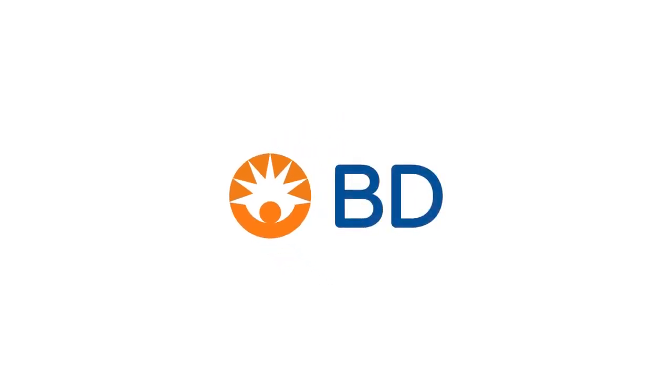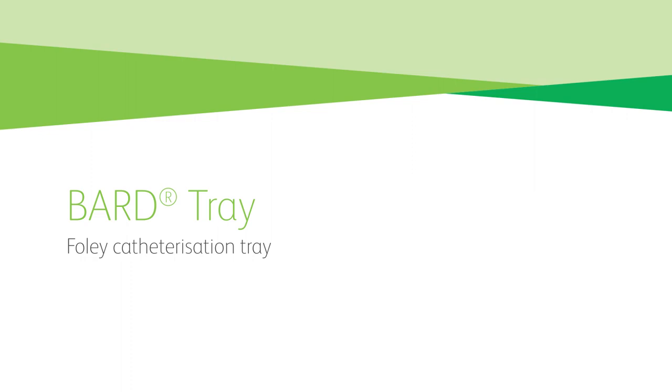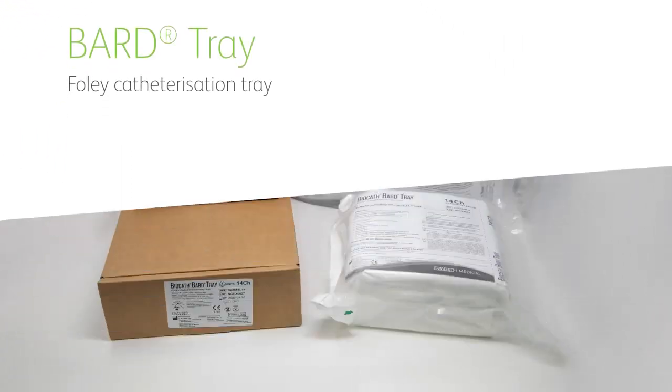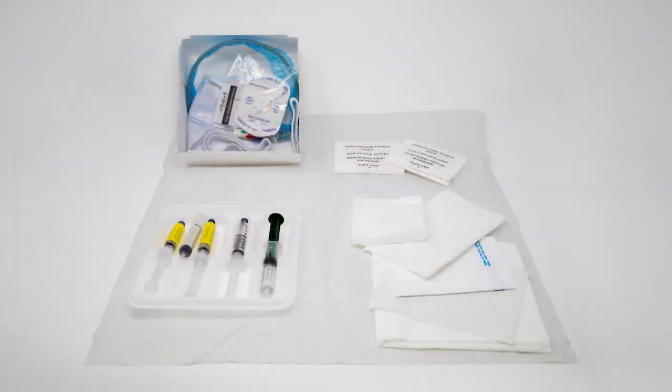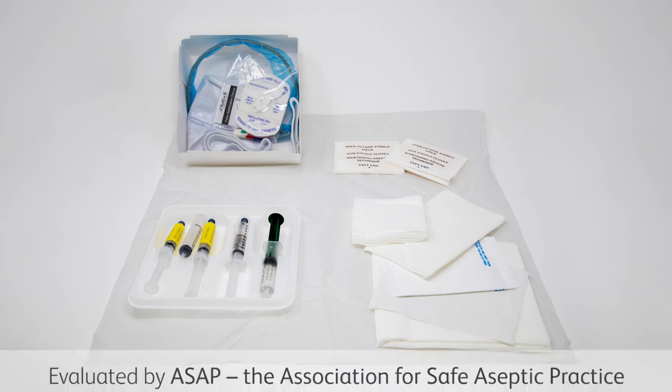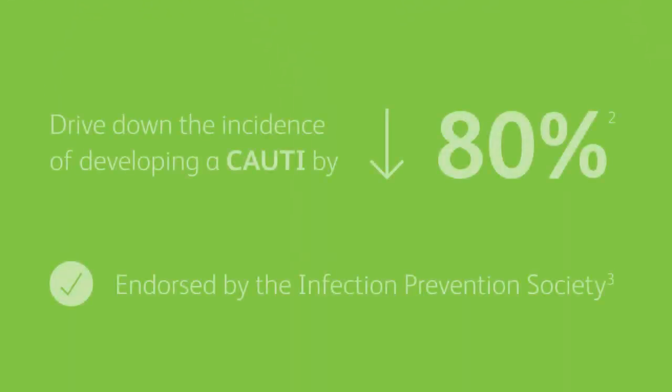BD is committed to patient safety by promoting standardisation of product choice and practice to help reduce the risk of infection and complications associated with catheterisation. The BARD tray is packaged with the essential components needed to perform an aseptic catheterisation procedure and has been evaluated by the Association for Safe Aseptic Practice to support aseptic non-touch technique. Using a Foley tray can drive down the incidence of developing a CAUTI by 80%, and it has been endorsed by the Infection Prevention Society.